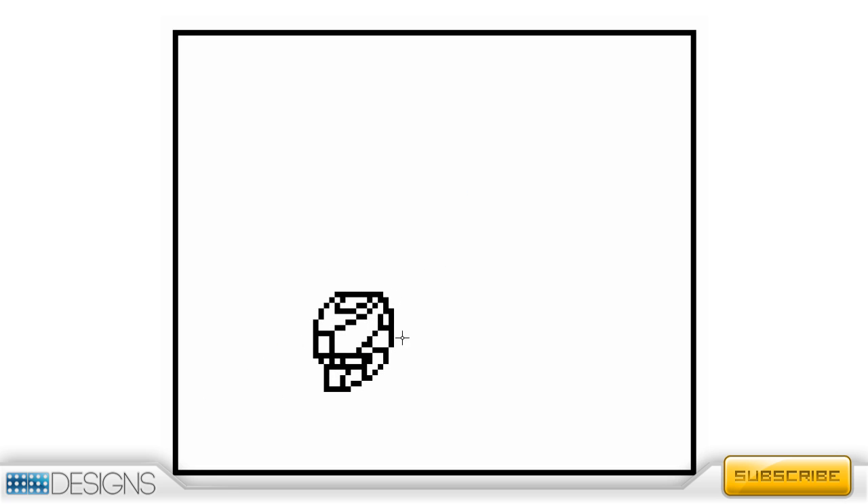I'm going to explain my process of making these characters. First of all, I'm not a professional pixel artist in any way or form — this is just a hobby of mine. I did it when I was a kid and I love to do it, and I just want to help you guys get some knowledge on where to start or how to get better.